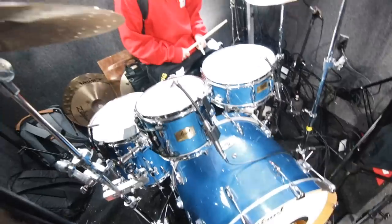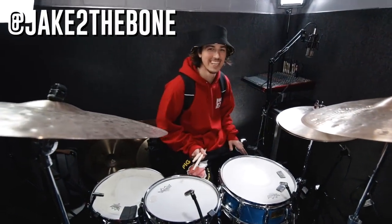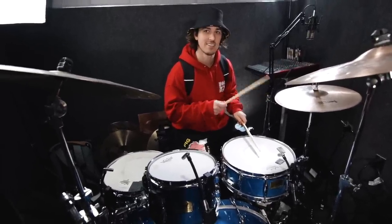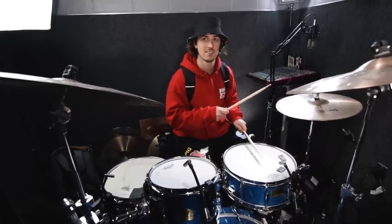Got some good test footage. Going to try messing with it and mixing and get better. Introduce yourself. I'm Jake to the bone. So the sticking pattern goes: right, left, left — right, right, left, kick. And then it repeats.